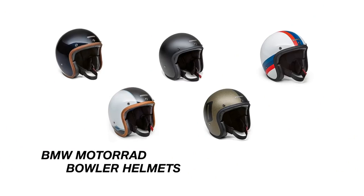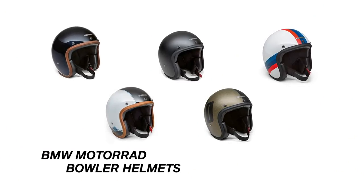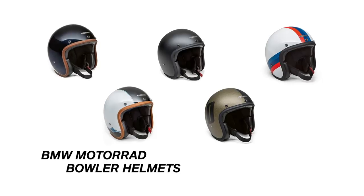Hi, I'm Sean Thomas and today we're going to talk about the new BMW Bowler Helmets. These new helmets have been created for riders who want a safe, stylish helmet with a retro look. They have been designed by BMW with acute attention to style, safety and comfort.